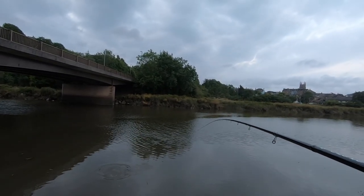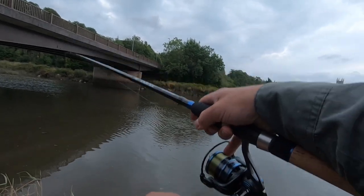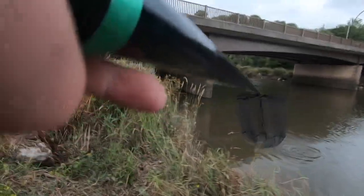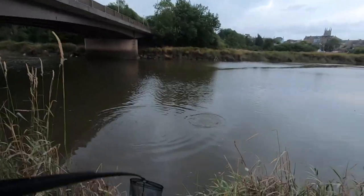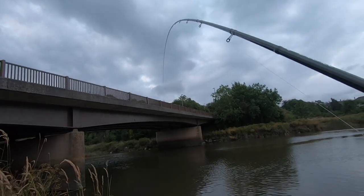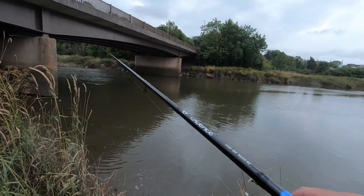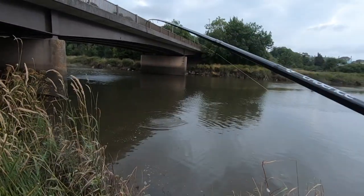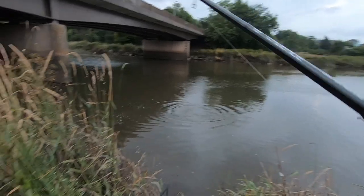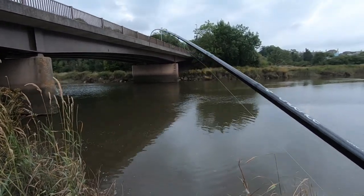Yeah, it's not a big fish — smallest one of the day actually. Let's try and net him over here. They see that net and they don't want to know. He's giving it out. I don't think you can see this, I haven't got a second angle this time. They don't fight for their size though — this is probably a pound and a half. He's all over the place.